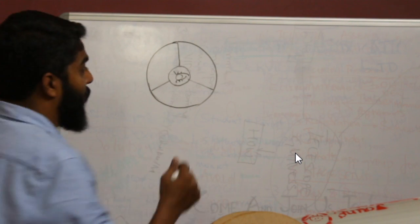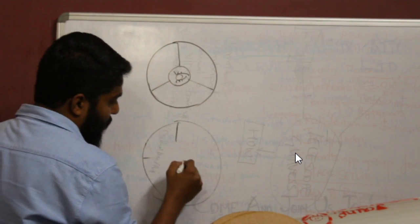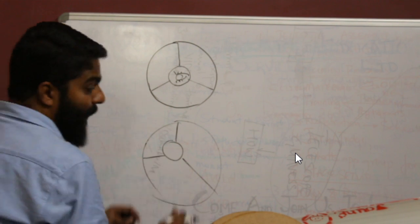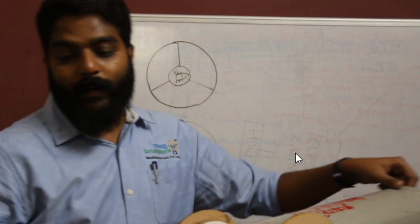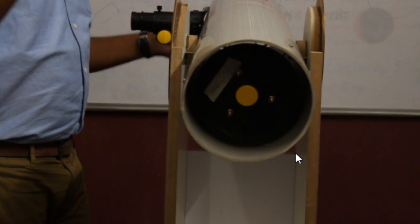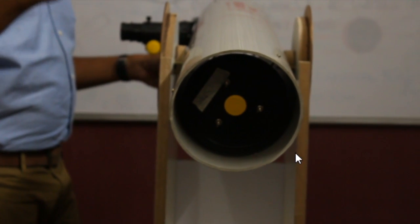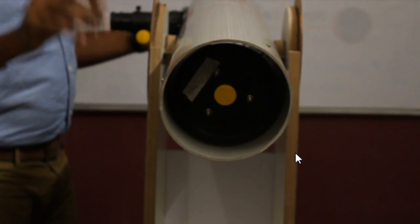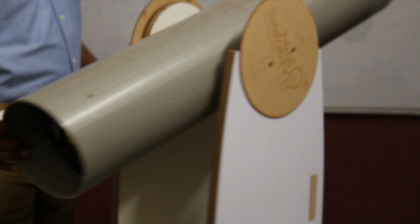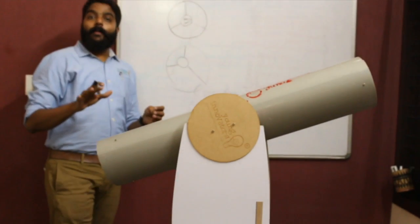If the secondary mirror reflection is not centered, use the three collimation nuts at the bottom — hand-tight, no pliers needed — and secure them tightly. Once it is secured and collimated, you're done.